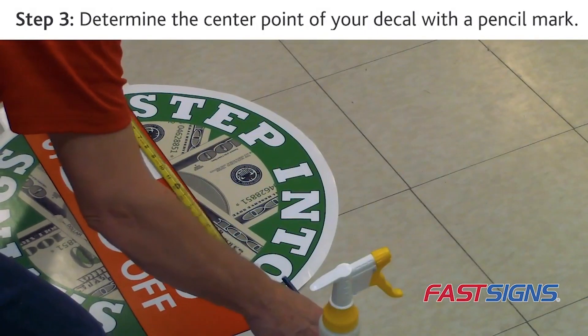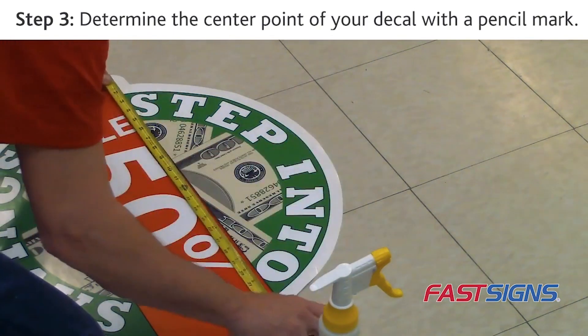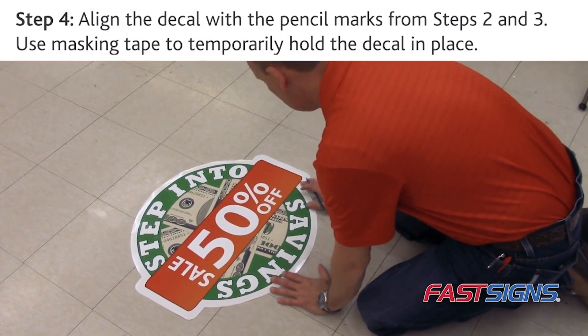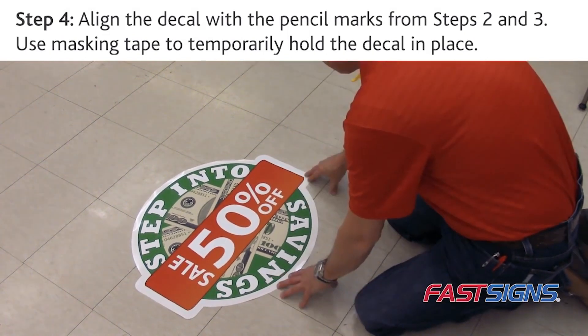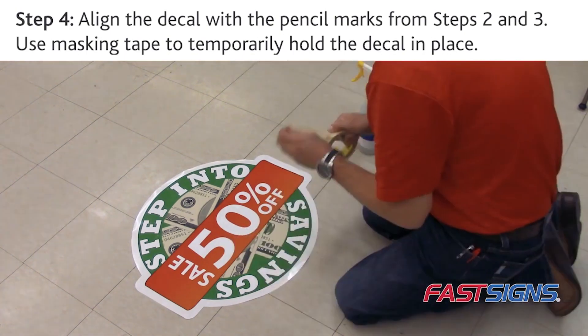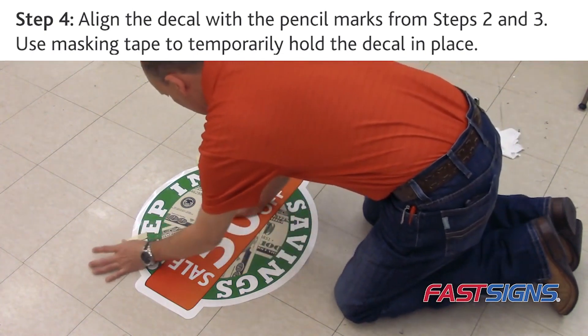Step 3. Determine the center point of your decal and make a mark at the top center as your guide. Step 4. Place and hold the decal in the general area of installation. Align the decal with the center or height marks made in Steps 2 and 3. Use masking tape tabs along the top to temporarily hold the decal in place.